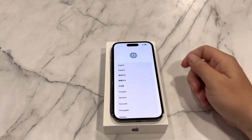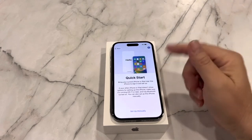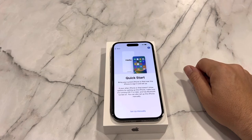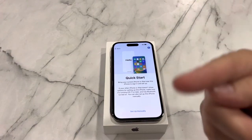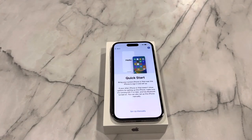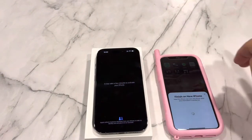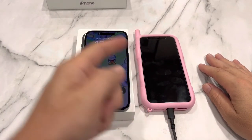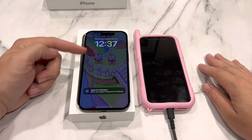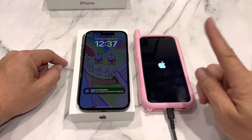First time I'm seeing that — that's cool. We're in the United States. Bring your current iPhone or iPad near this iPhone to sign in and set up. In person it doesn't look as good as what I'm seeing on my camera shot, but let me get this set up. I use this phone to scan a thing on this phone and now it's linking them together — pretty nice. Just like that, we transfer everything and it did not take long. I've already erased the old one, so it's ready for trade-in.